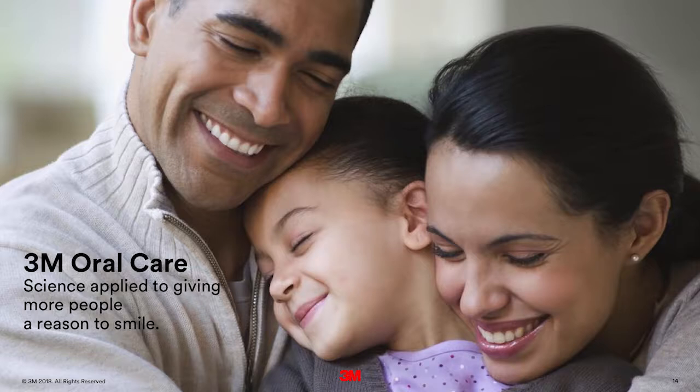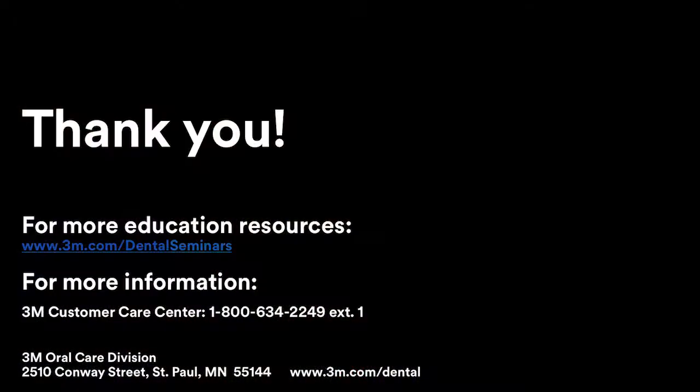Thank you, Jeffrey, for all that valuable information today. It was a pleasure talking to you. Thank you for watching this program. 3M Oral Care promotes lifelong oral wellness by providing inspired, science-based solutions that help dental professionals achieve greater clinical, professional, and personal success. Named most innovative company in the dental industry worldwide for 10 consecutive years, 3M products support dental professionals and their patients to realize optimal outcomes. For even more educational resources, please visit the 3M Healthcare Academy online at 3M.com/dentaleducation. For technique information and tools, please visit 3M online at 3M.com/dentalcements.